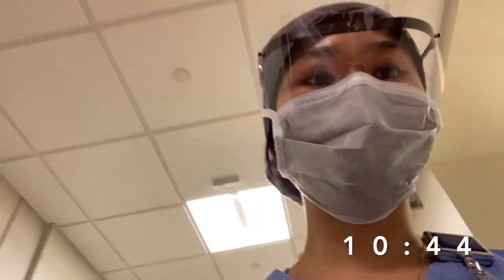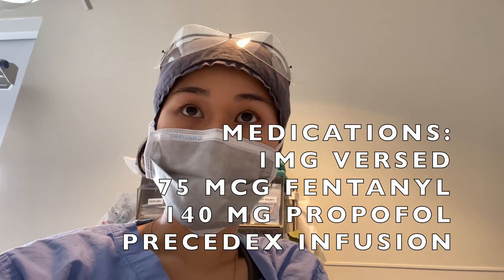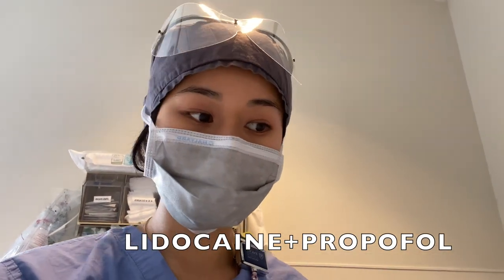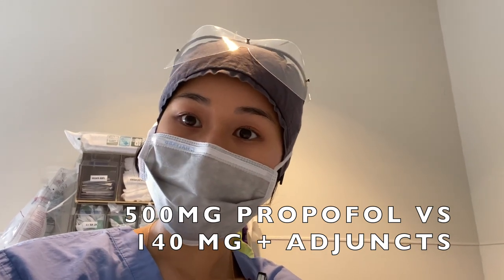It's 10:44 and I finished that case. I ended up giving her 75 of fentanyl, 140 of propofol, and had Precedex running in the background the whole time. She was still moving around quite a bit, so I gave her some ketamine just to level her out, and that seemed to do the trick. Sometimes I just use lidocaine and propofol and keep it real simple, but my attending wanted to keep the propofol to a minimum, so I had to use a lot of adjuncts. Typically for a 30-minute case I'd use maybe 500 milligrams of propofol — in this case I only used 140. So other adjuncts work.